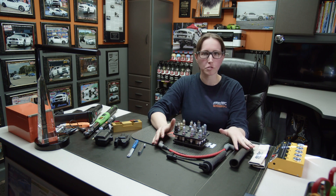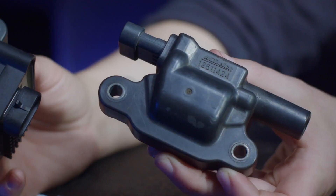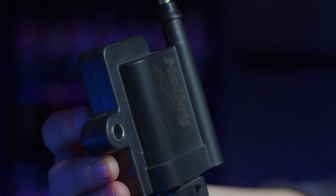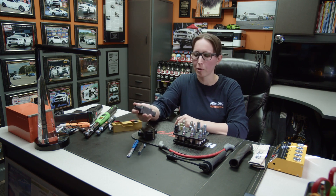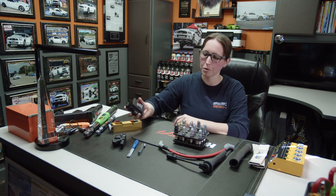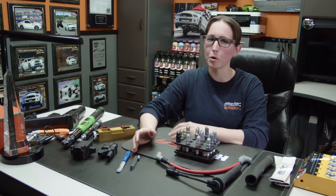Now we're talking about coils. The same thing applies — stick with a good manufacturer. OEM is always the best. If you're going aftermarket, here's an example of a Holley smart coil; these can produce a lot and last a while. When a car comes in for tuning and we get a misfire, we change coils over to see if it follows. Coils do go bad — this is a stock GM coil and they go bad randomly all the time. You'll sometimes see them physically fail, or if a misfire follows the coil, obviously the coil is bad. That's a common thing we see on the dyno.